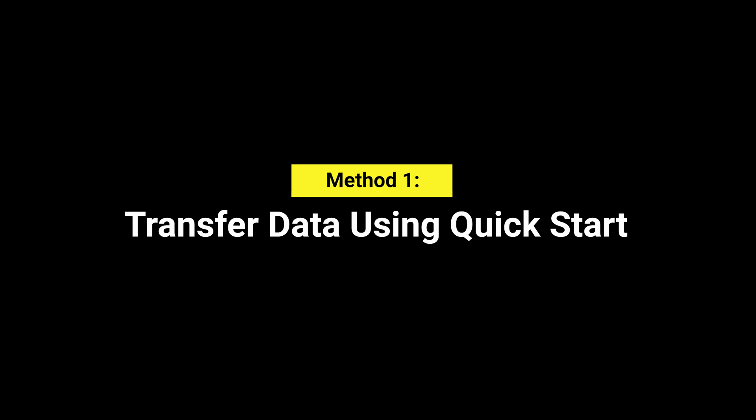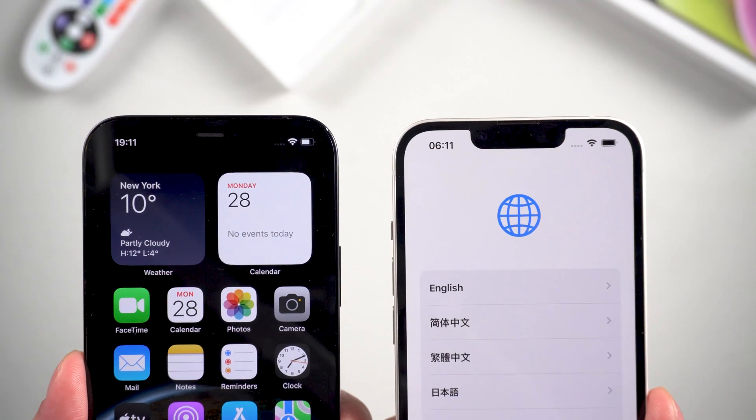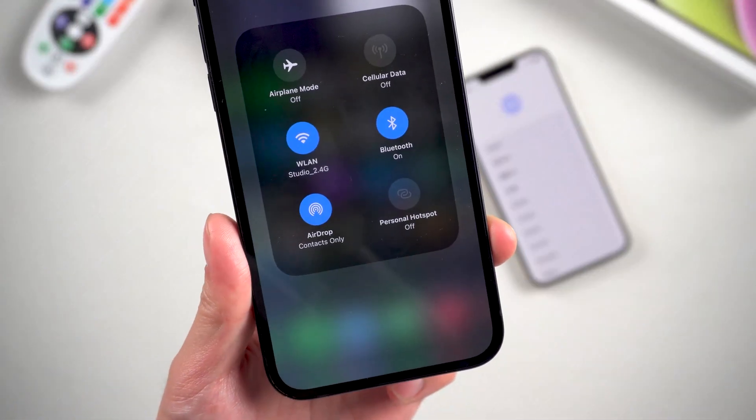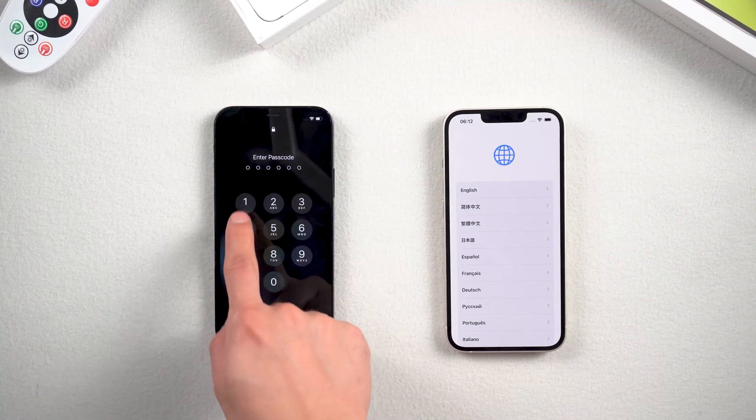First, you need to be prepared for a few things. One: both phones should have sufficient power — preferably 60% or more, or it will disturb your transfer. Two: a good Wi-Fi connection will allow you to transfer faster.